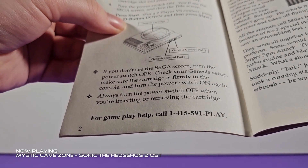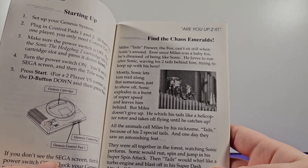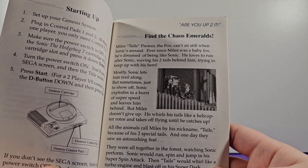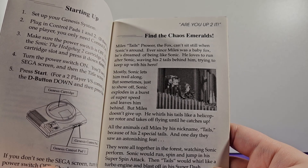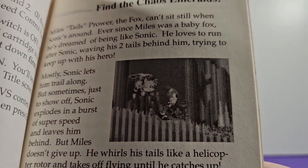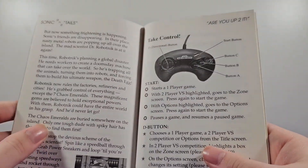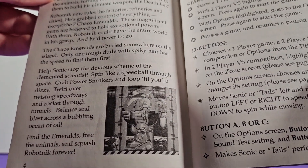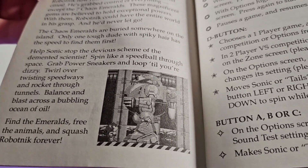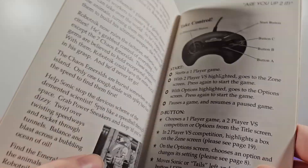Down here it says 'For gameplay help, call this number' — so you could call someone if you need help with the game, which is kind of cool. The introduction says 'Find the Chaos Emeralds — Miles Tails Prower the fox can't sit still when Sonic's around. Ever since Miles was a baby fox, he's dreamed of being like Sonic.' I love that, it's so sweet. We get a screenshot that looks to be in Hilltop Zone, and they even show a glimpse of the final battle right here — kind of spoiling it, but I guess it just gets you excited. That boss fight is so annoying though.